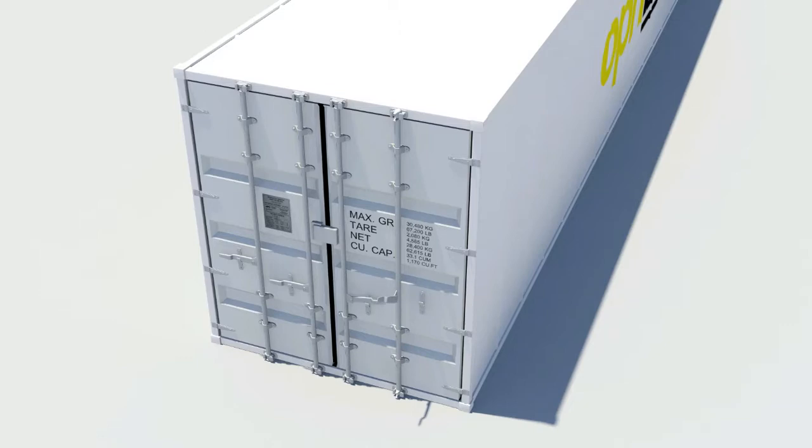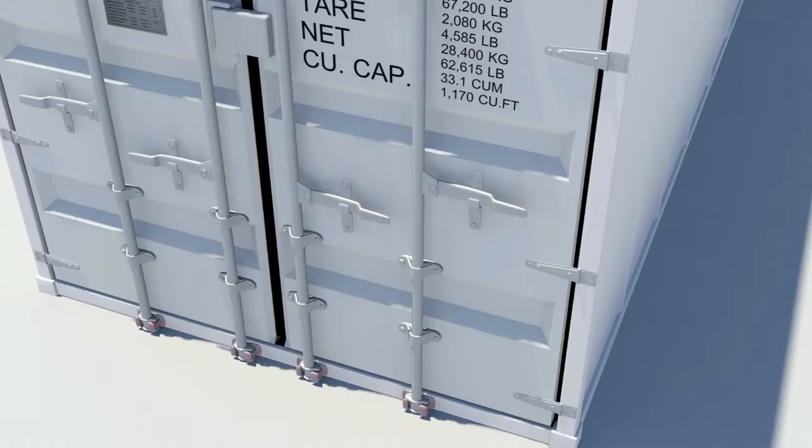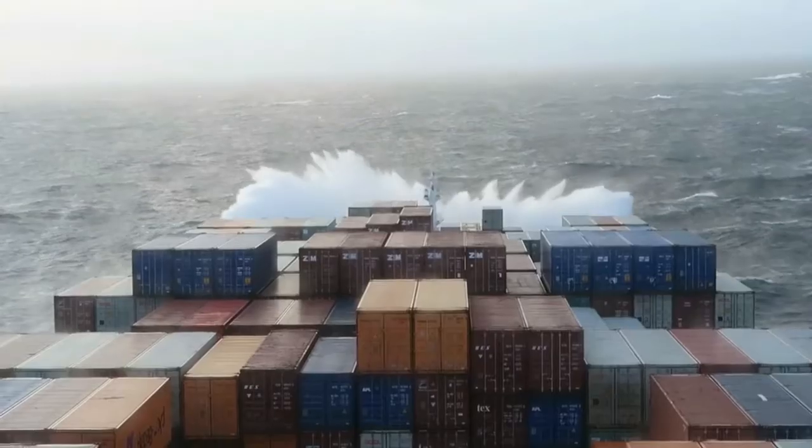Each door handle has a door locking handle retainer that slides over the door handle when in locked position. At the end of each lock rod is a cam welded in place, which engages with knuckles, also known as cam keepers.